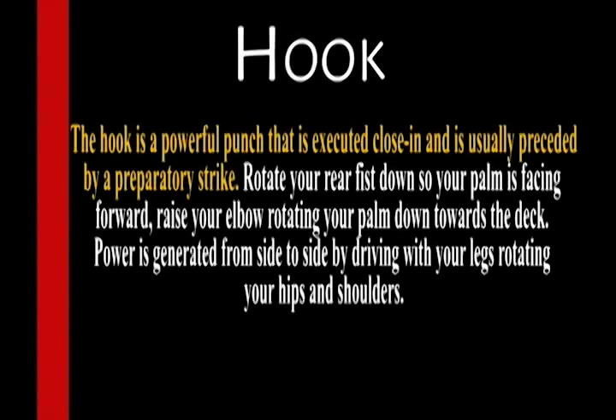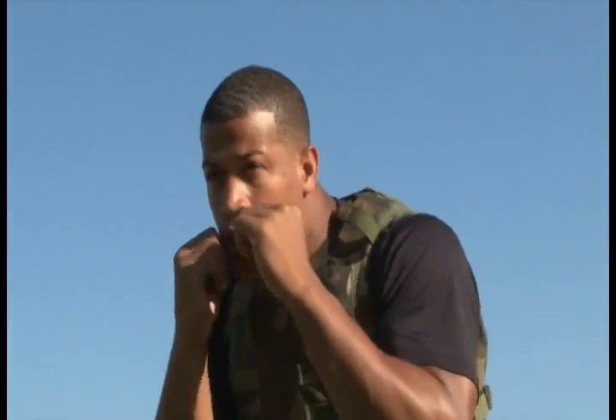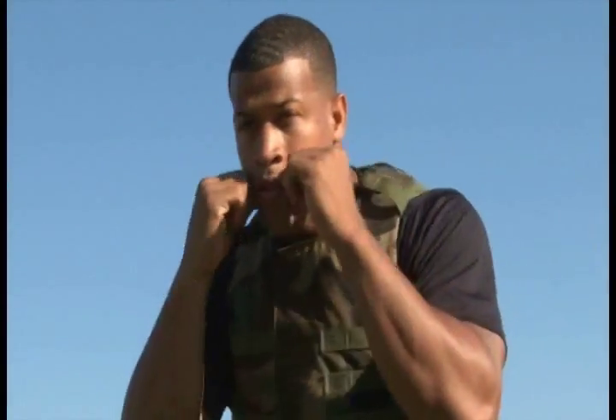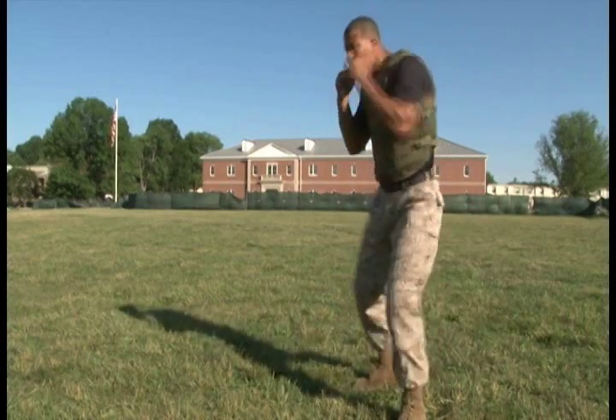Hook. The hook is a powerful punch that is executed close in and is usually preceded by a preparatory strike. Rotate your rear fist down so your palm is facing forward. Raise your rear elbow, rotating your palm towards the deck. Power is generated from side to side by driving your legs and rotating your hips and shoulders.